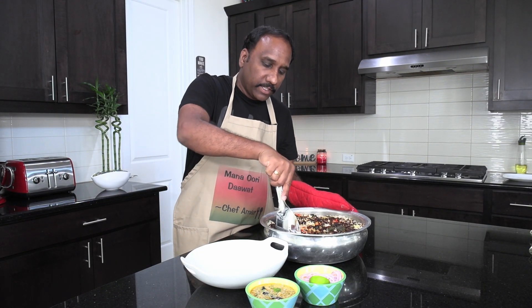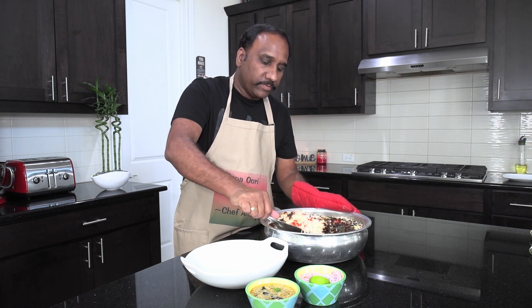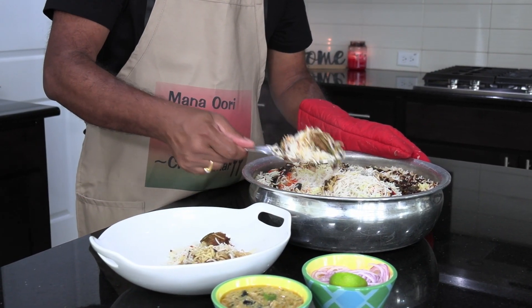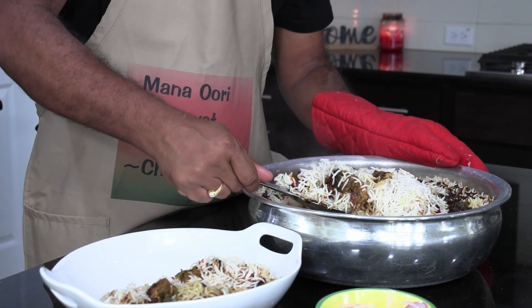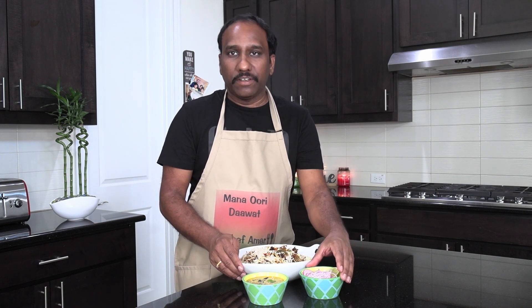Our biryani is ready — we have taken it out from the oven just now. Take it into a bowl and scoop it from the side, going all the way to the bottom where you have the meat. The meat is all cooked and it smells very delicious. Get a layer of the meat like that. This is how we will serve the mutton biryani — it is well served with chopped onions and lemon on the side.